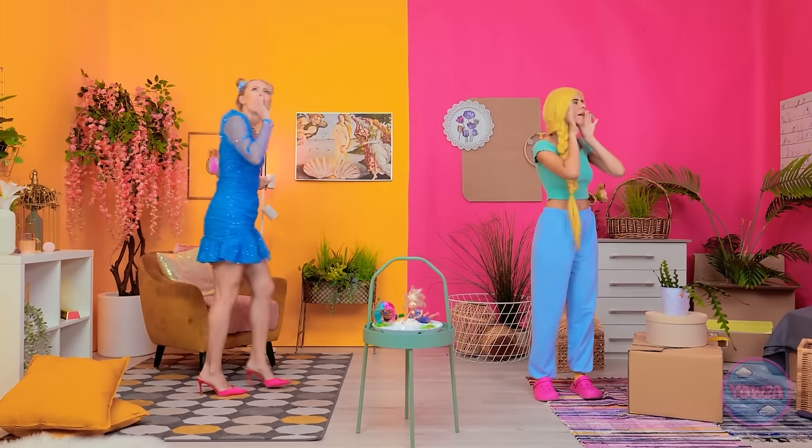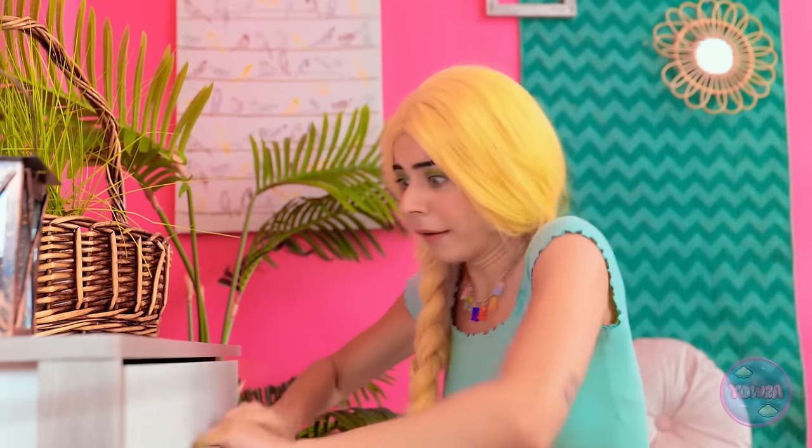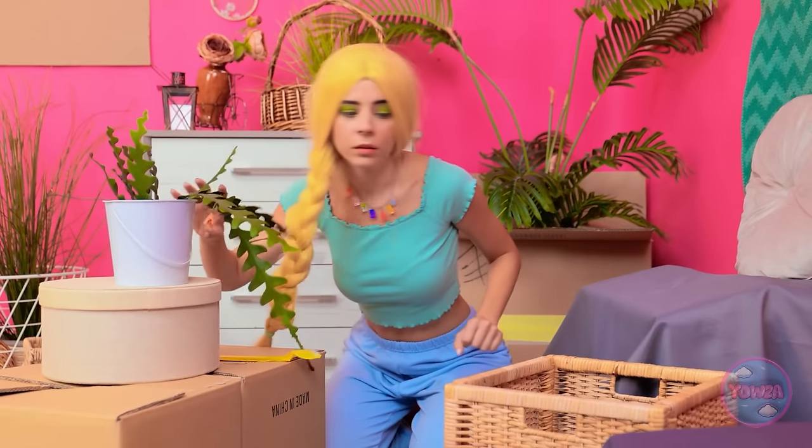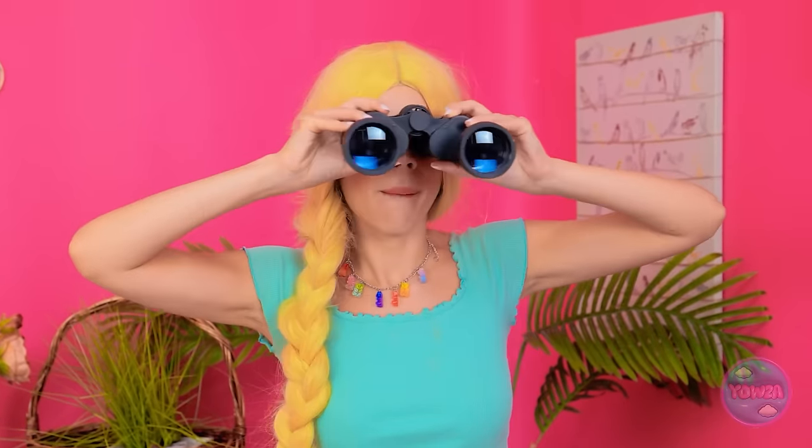Barbie! Where are you? Barbie? Ugh! Hello? Barbie? Where on earth are you? Hello? Oh! Just what I need! Come out, will you? Barbie? Barbie? Whoa! I know you're out there somewhere!